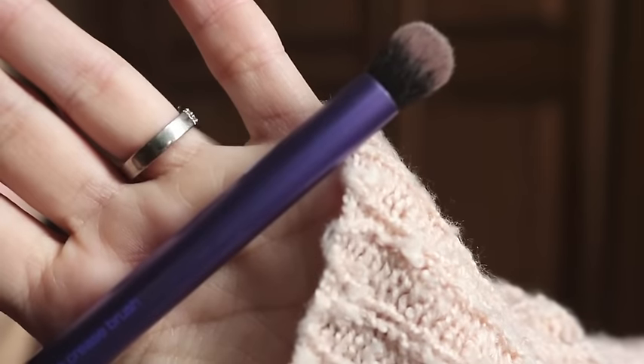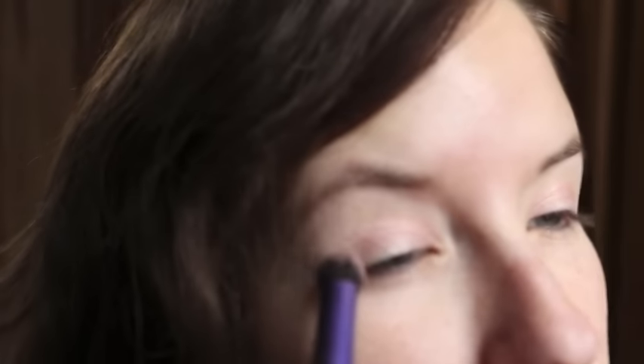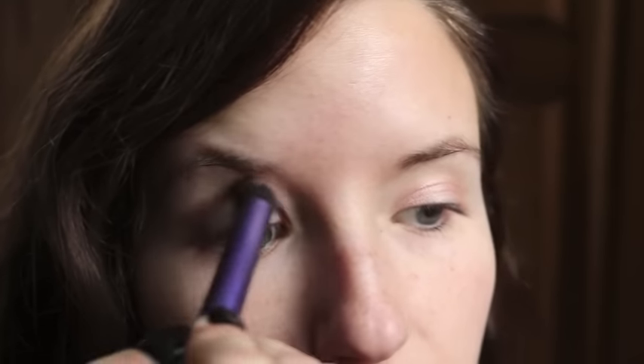For the crease I'm gonna take this Real Techniques fluffy brush and the shade Smog from the Urban Decay Naked palette.